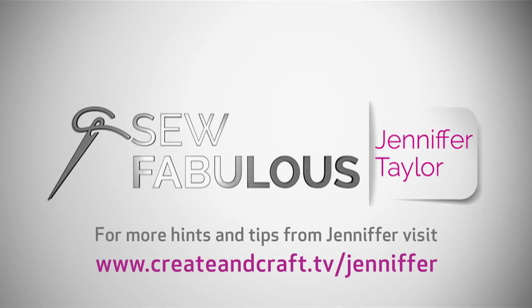So head over to Create and Craft TV and join me in my sewing revolution. Here we go.